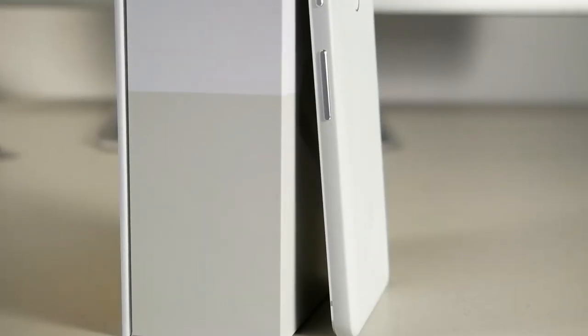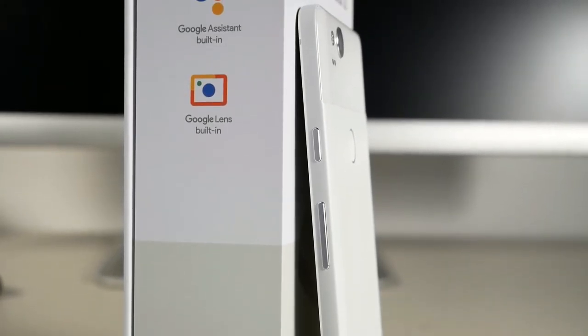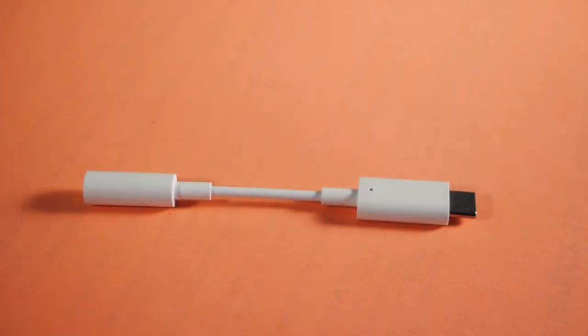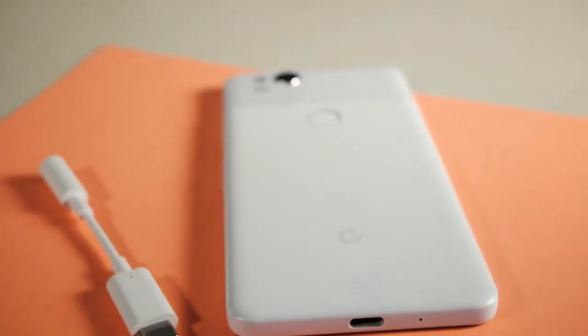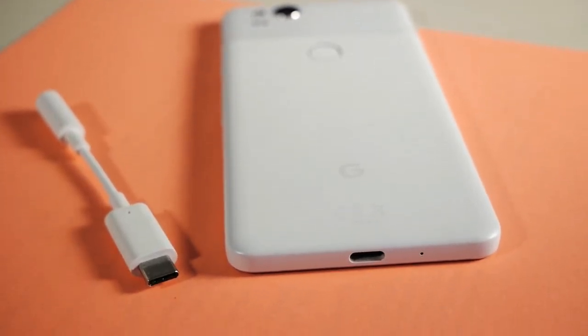The volume rocker and power button are on the right and it took a little getting used to, especially coming from an iPhone, but it's not that bad. There's no headphone jack but they included a USB-C to headphone jack dongle, which I guess is okay. They're kind of forcing the future down our throats because we don't have the option to use a headphone jack unless we use the dongle.